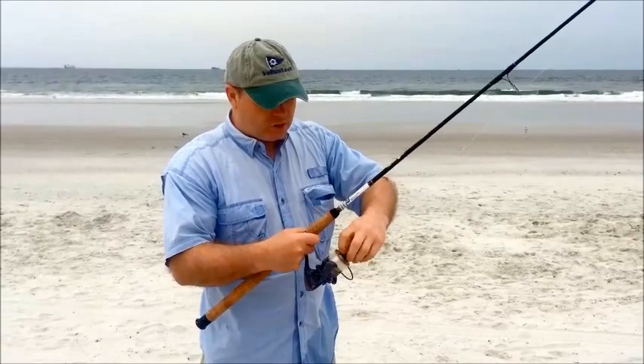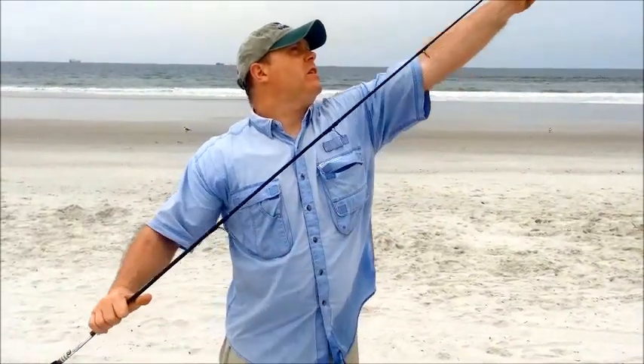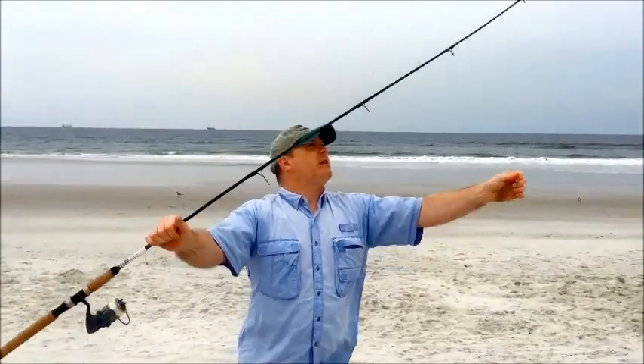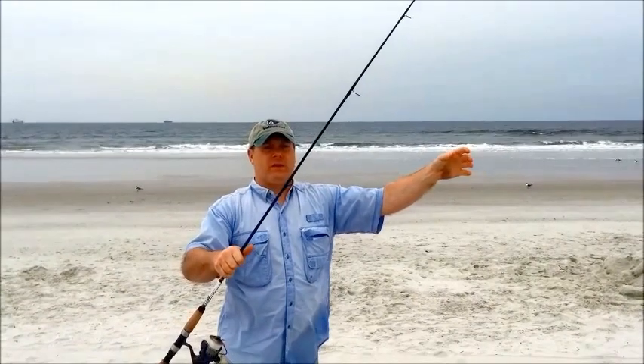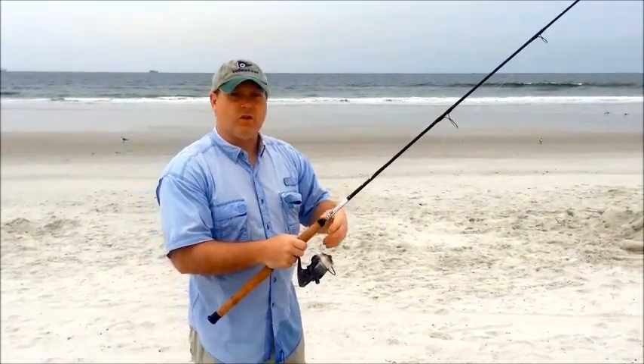If you have too much drag, what happens is the fish will take your lure or bait, and you can see that no drag comes out — it'll most likely whip that lure or bait out of the fish's mouth. So you would need to adjust it accordingly.